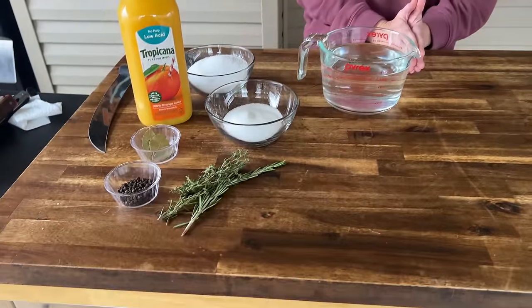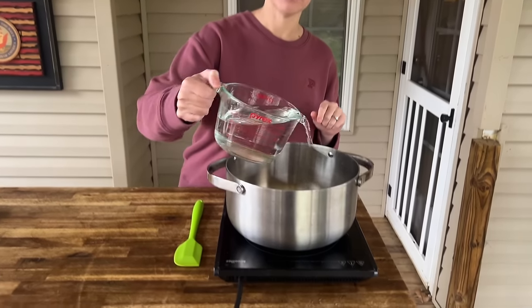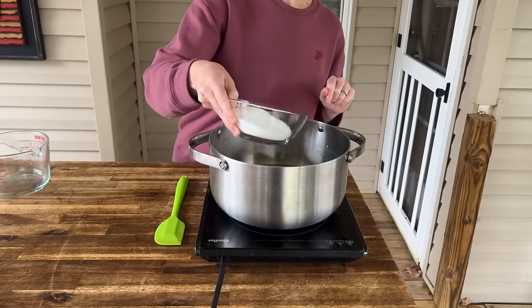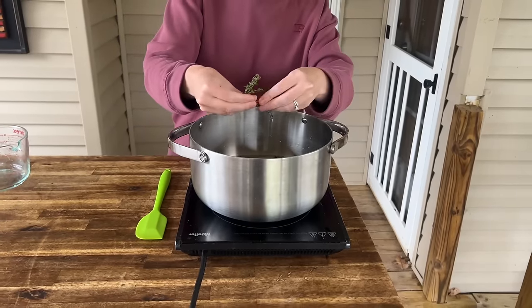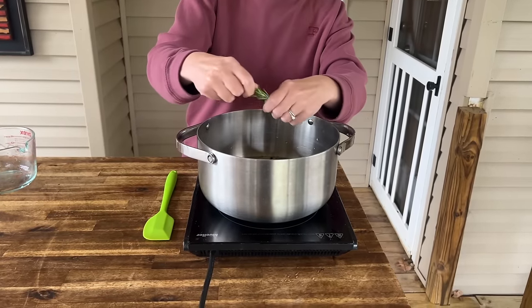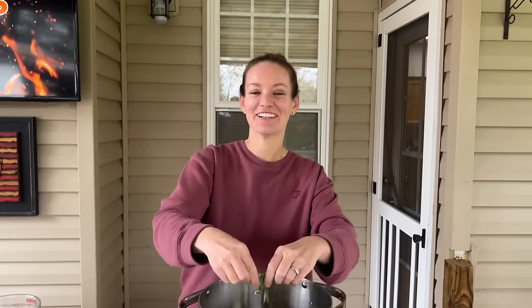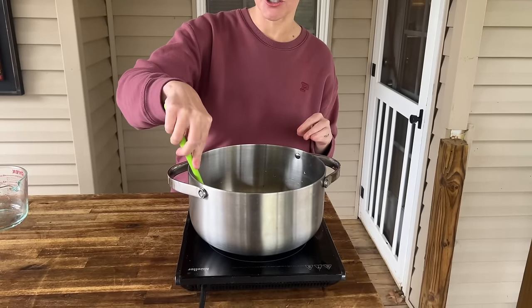So to start, we are going to work on boiling these ingredients for a brine so that it can cool down while I spatchcock my first turkey. I've got four cups of water, one cup of kosher salt, half cup sugar, some bay leaves, black peppercorns, some thyme, and rosemary. I don't know if that does anything, but maybe it'll help loosen up the oils.